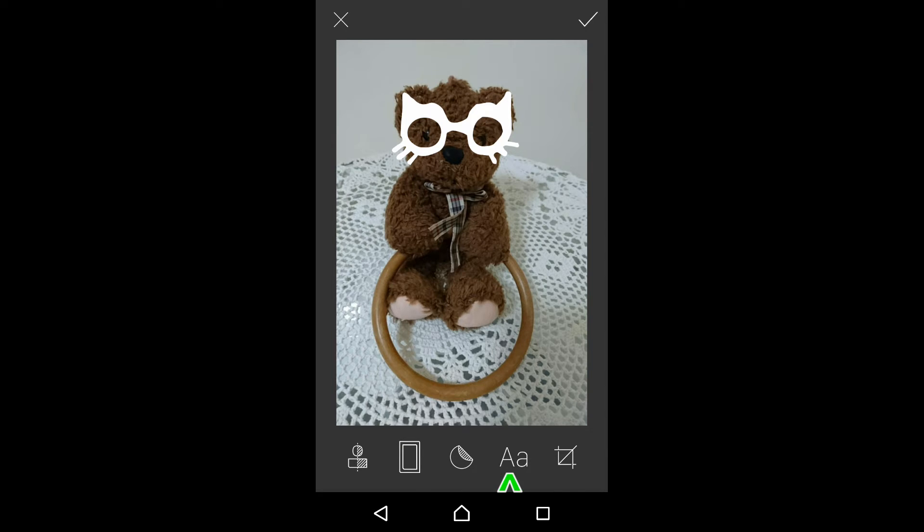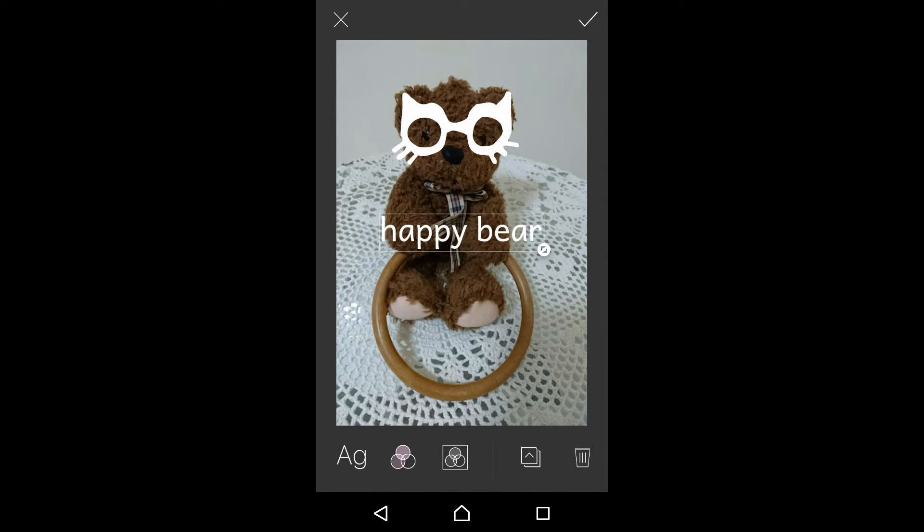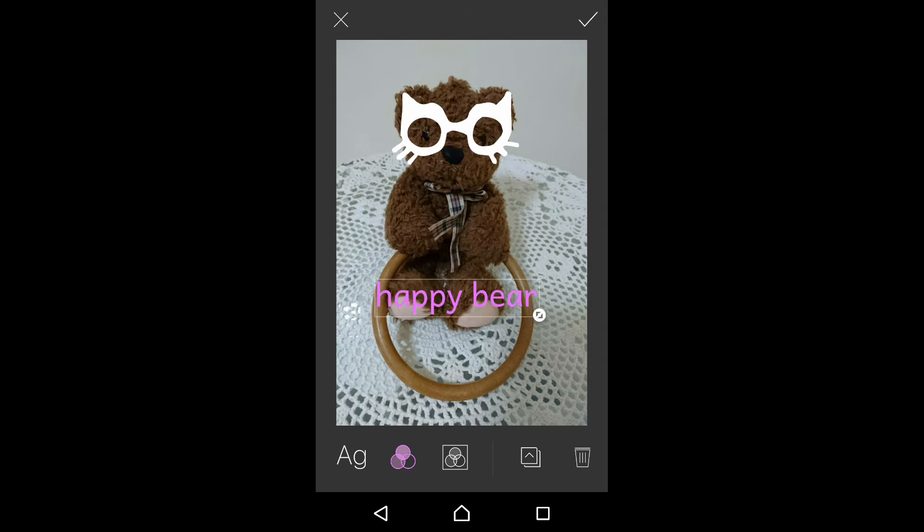Let's add some text. You can change the color of your text. Once that's done, you can tap on the tick at the top right-hand corner. You can move your text around, enlarge it, change it, or even rotate it.